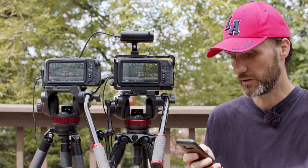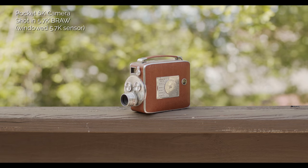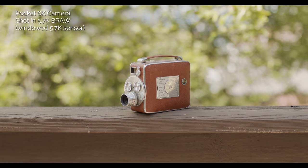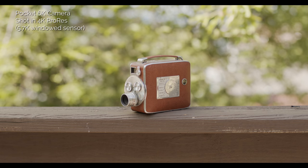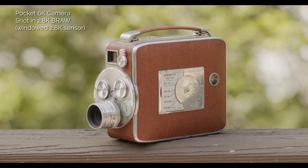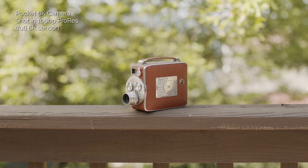The next question is about the crop factor — so in 1080p or 2.8K, is it cropped, and if so by how much? It is cropped. There are different resolutions: if you're shooting in 6K it uses the whole sensor; 5.7K is going to be cropped; 4K right now is in ProRes only; then you also have 3.7K anamorphic which is windowed; and 2.8K which is also windowed. In 1080p you can actually use the full sensor, so 1080p doesn't have to be cropped. When you're in 1080p with the full 6K sensor downscaled, the max frame rate is 50 frames per second.